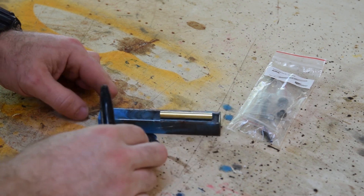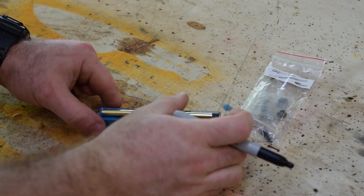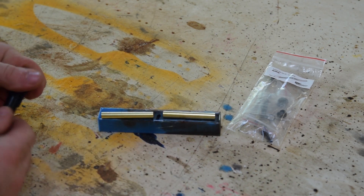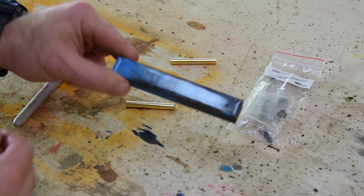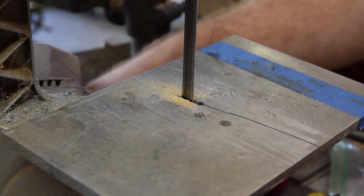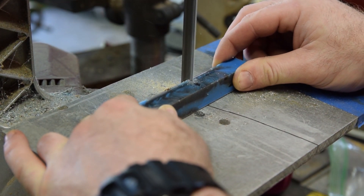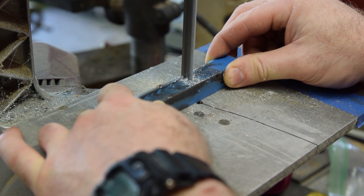The first step is to lay out your tubes on the blank and mark them out, then cut the blank down to size. Here at the metal cutting bandsaw it just slices through this Alumilite really easily, so we cut the blanks down.